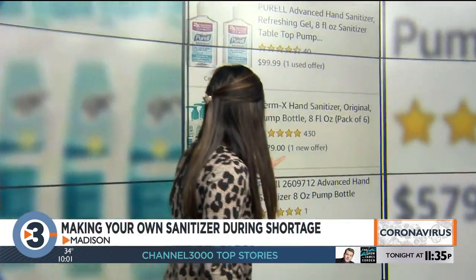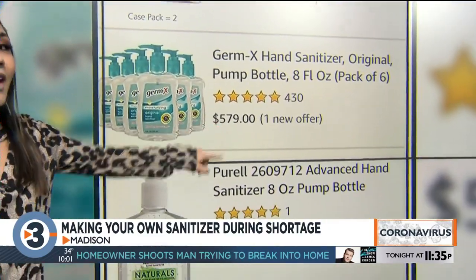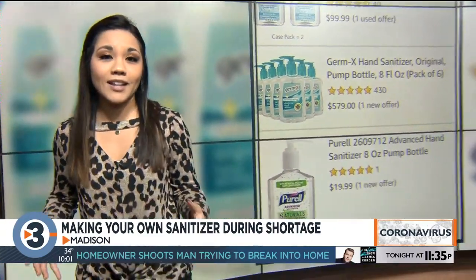Recent consumer reports showed that the demand for hand sanitizer has increased about 1,400% in recent weeks, causing some major price gouging to go on. Nearly $600 for a pack of six hand sanitizers online — nobody wants to pay that price, and it's almost impossible to find this in stores.